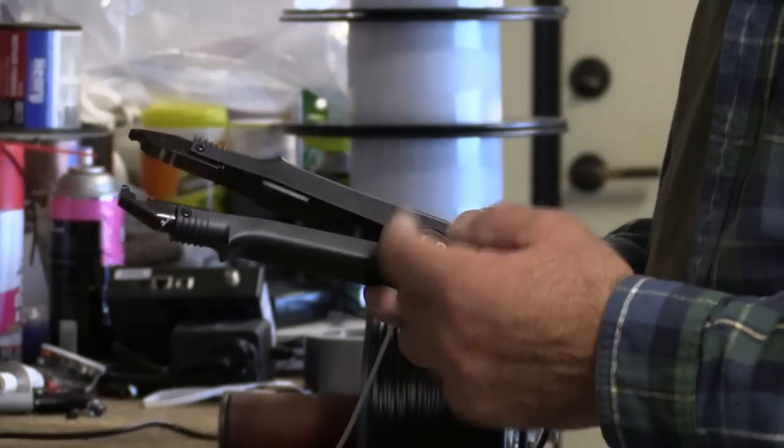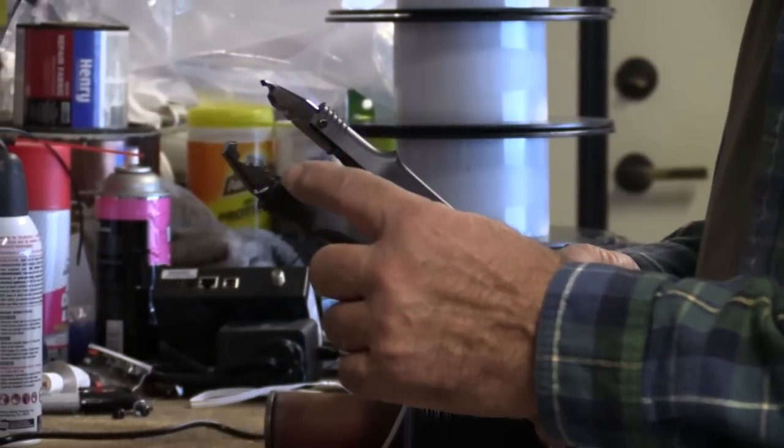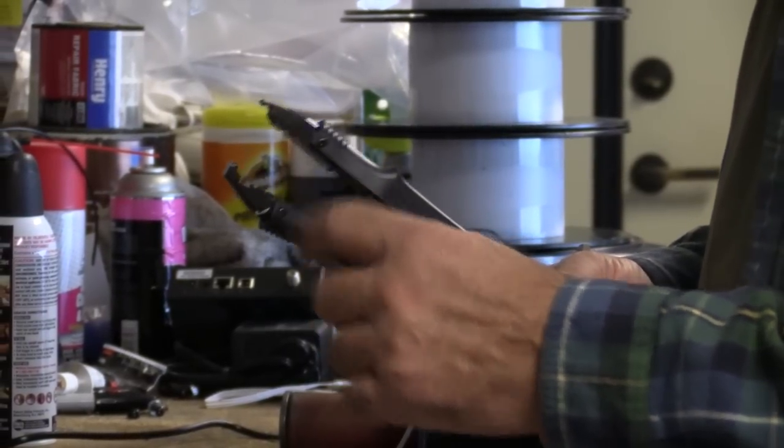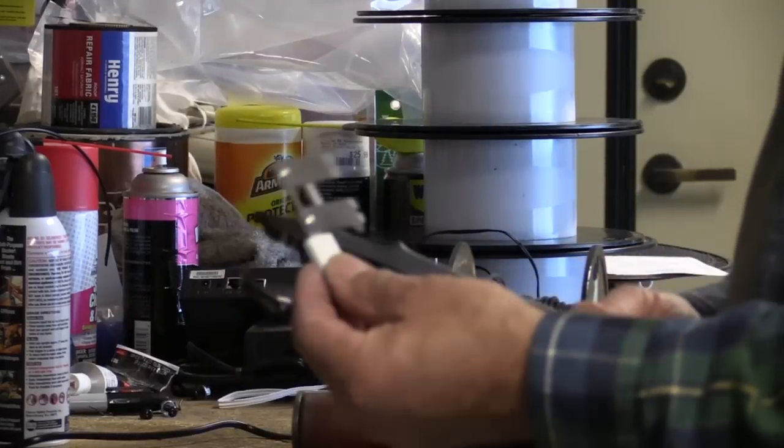This is the filament welder — this is the little machine itself. It has a couple of grooves in it for the 1.75 or the 3mm filament, and it came with this little jig.